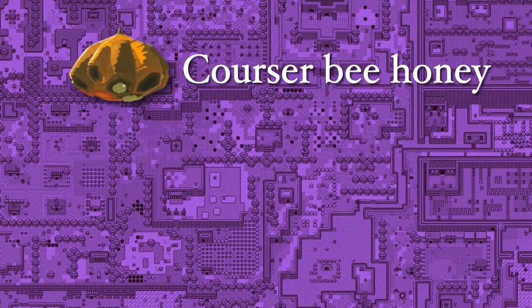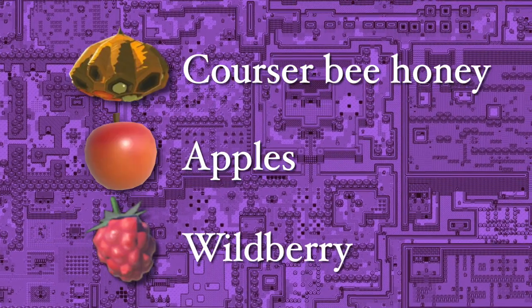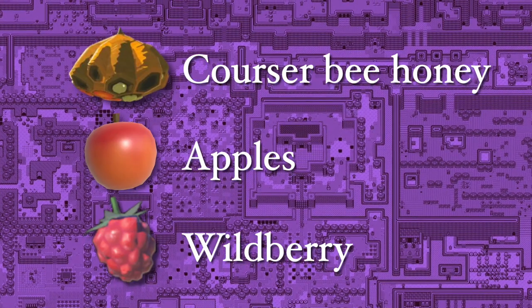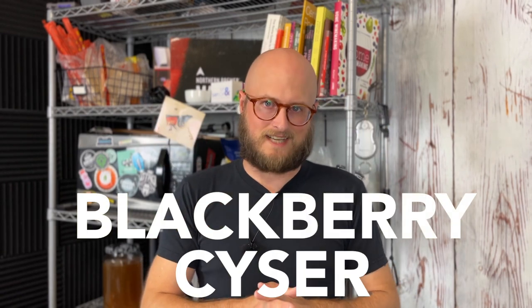Those ingredients are coarser bee honey, which we're going to use wildflower for. There are apples in the game, so we're going to be using apple juice. And wildberry, which we're going to use blackberry as our wildberries in this recipe. So this is a mead made with apple juice, so technically it is a cyser. However, we are fruiting it with blackberries, so it's also technically a melamel. We're going to call it a blackberry cyser.